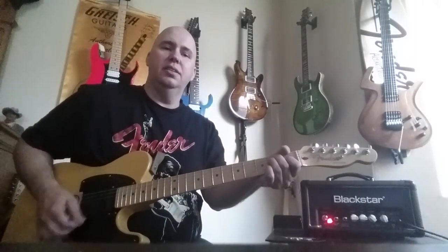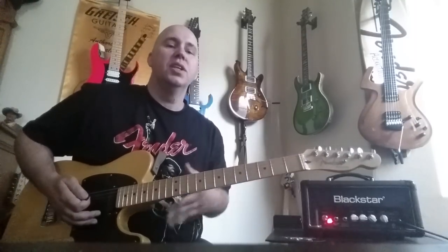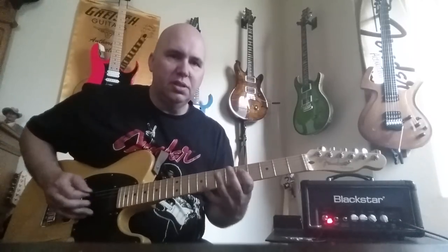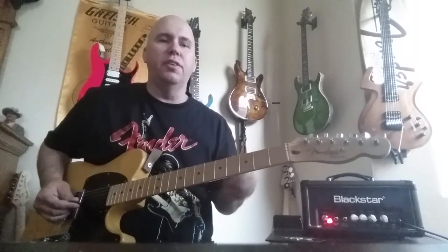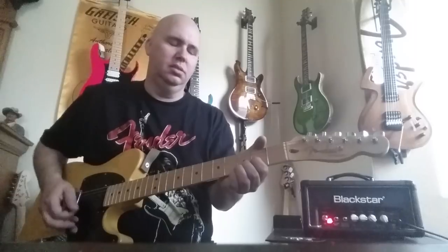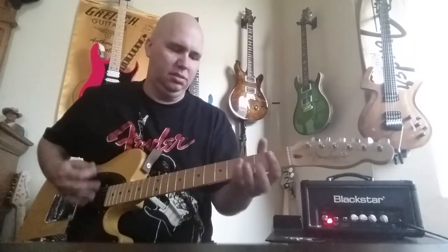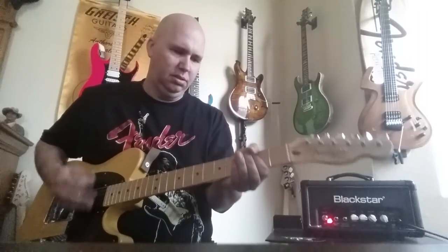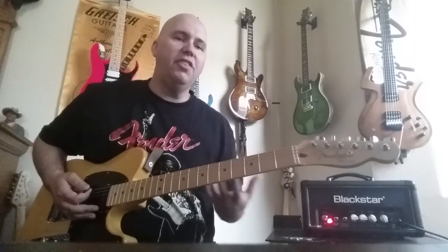It's got grit, and it's got this tone to it that I love. For blues it's really dynamic and responsive. I'm using an Echoplex as a preamp, but if you use a booster pedal in front of it, you get this tone — it's definitely got this kind of roar.